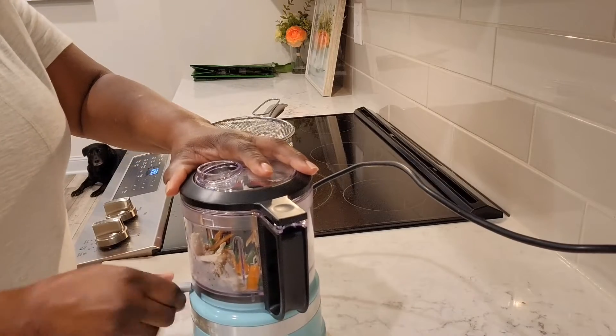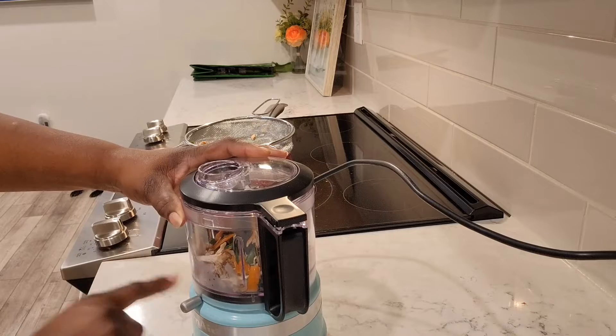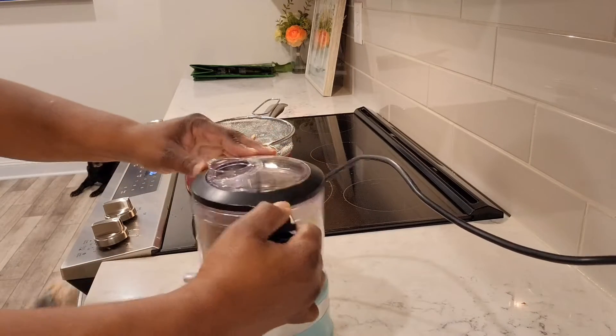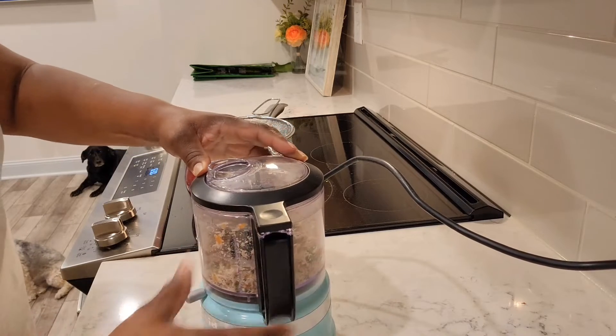So I have it on top. There's pulse and chop. I'm going to put it on chop first. Now pulse.